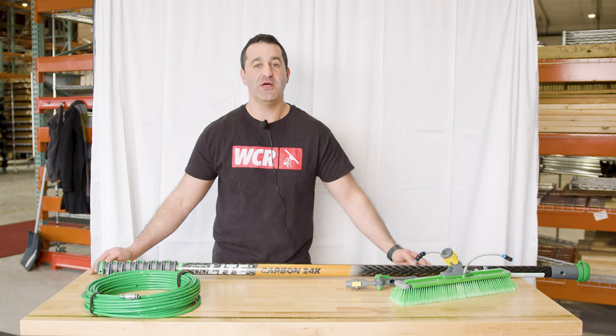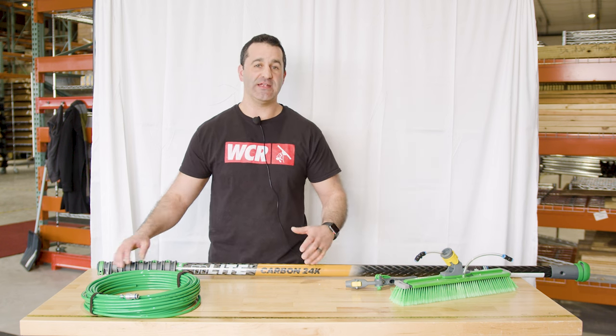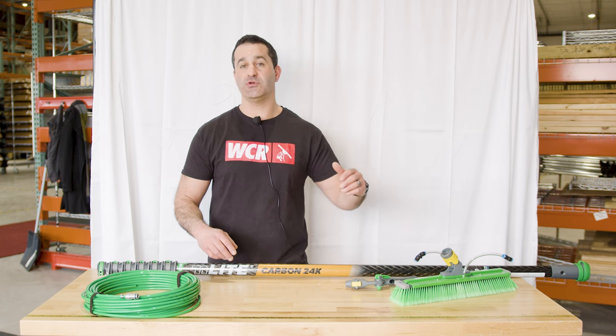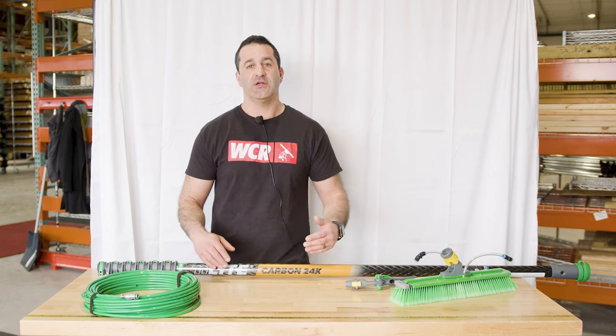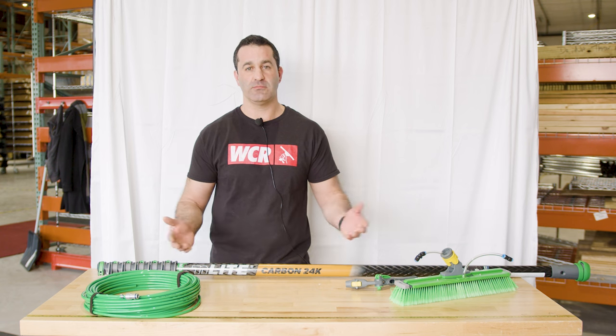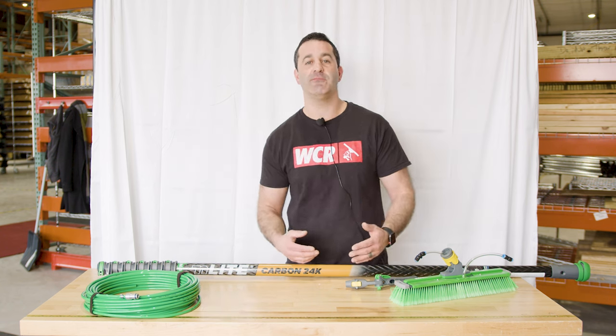Alex with windowcleaner.com. You just got your new Unger end light kit — you picked out your pole, your tubing, your angle adapter or gooseneck, and your favorite brush. Now you may be thinking: how should I assemble this? What goes where? So I'm going to show you.